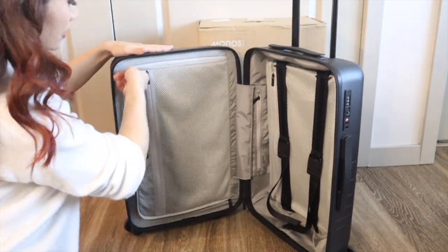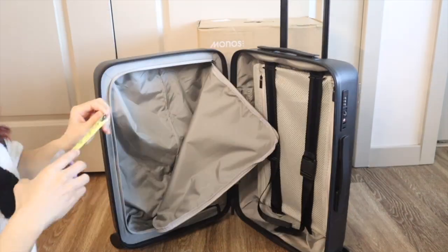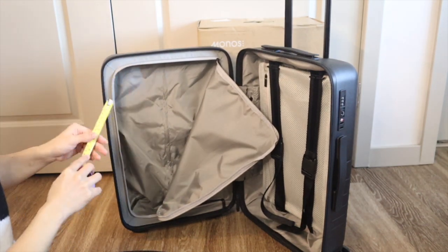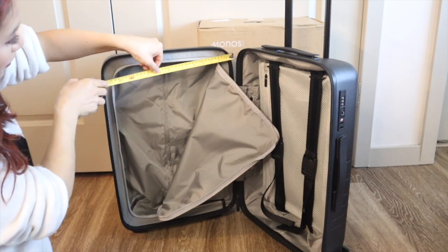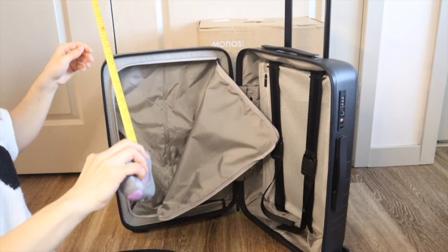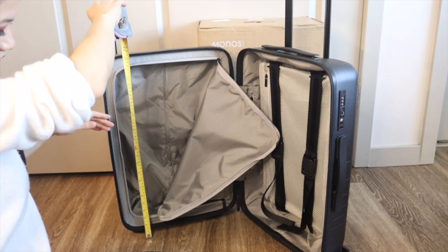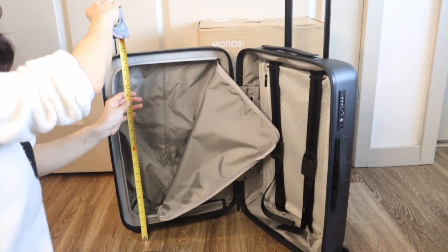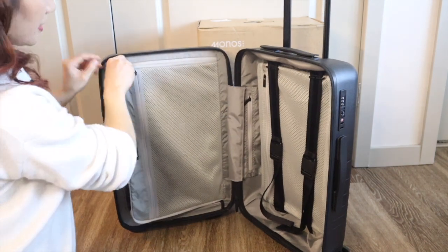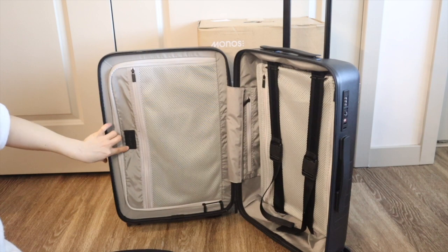Everything in this front side is fully enclosed inside the compartment with a zipper. When you open it up it's just like a regular interior pocket. In terms of dimensions: about three inches in depth for the front part, about 14 and a half inches in width, and about 21 inches in height excluding the wheels — adding the wheels brings it to about 22 and a half inches tall. There's a pretty black leather Monos logo pad inside.